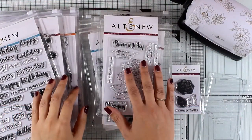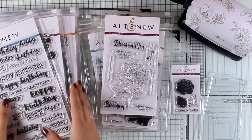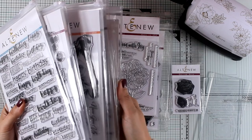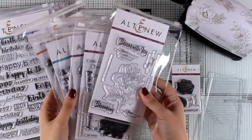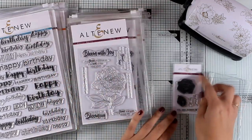Hi everyone, it's Vicky here, and as promised today I'm going to show you the latest release by Altenew. This release consists of many stamps and dies — these are the six by eight ones, the big ones. There are also four by six stamps and dies, and there is also a teeny tiny two by three little stamp.